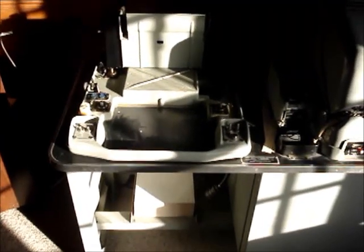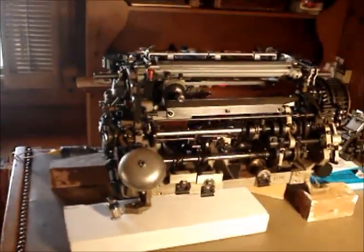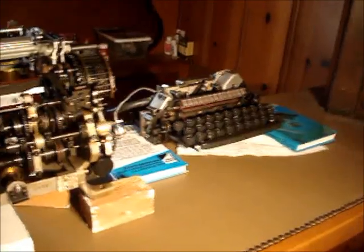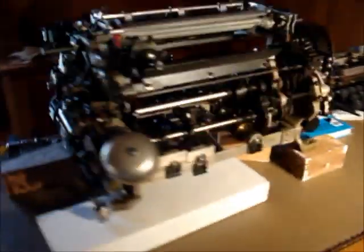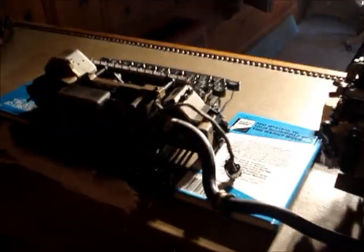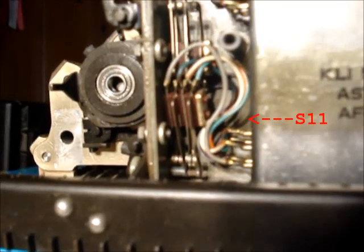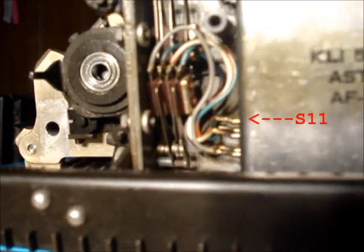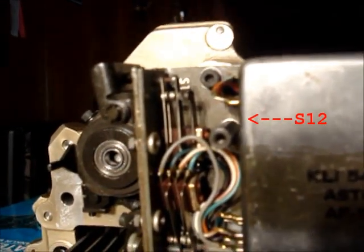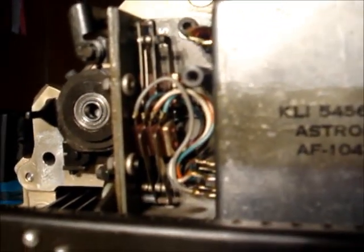I've got the printer chassis off of its base, and the perforator's back together. Here's the printer chassis backside — got the keyboard assembly off of it. I'll bring the light around to get a better look at what's going on back here. Here's a better look at the S11 switch on the bottom; the S12 switch is on top. I'm cleaning the contacts there, and we'll do the retest.